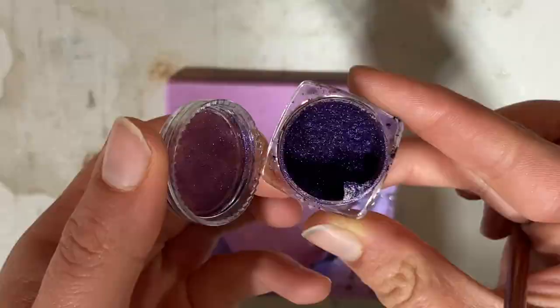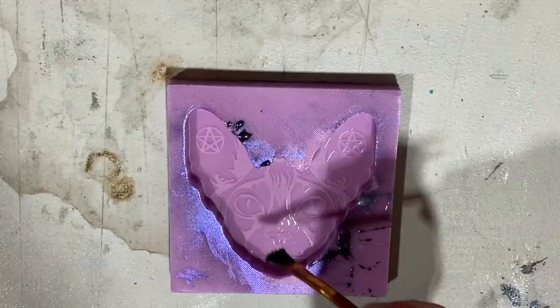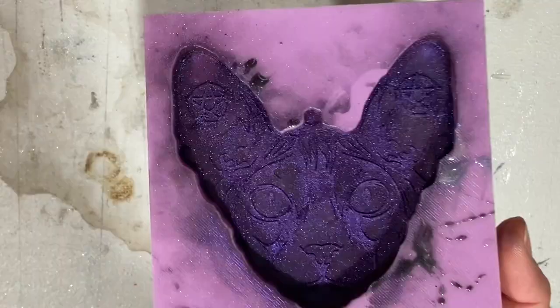This pigment is from Solar Color Dust. I am brushing it on thoroughly onto my mold here. It is so pretty — it's like a two-tone purple.